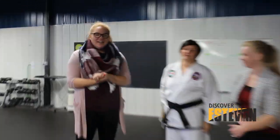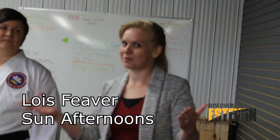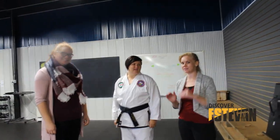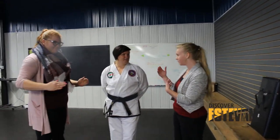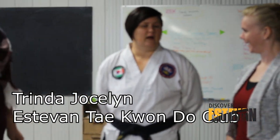All right, so Victoria Utman with Sun 102, with Lois Fever, also with Sun 102, and we are excited for this wonderful day. We're going to be doing a little bit of self-defense training here with Trinda Jocelyn. Do you want to tell us a little bit about what we're going to be doing today?